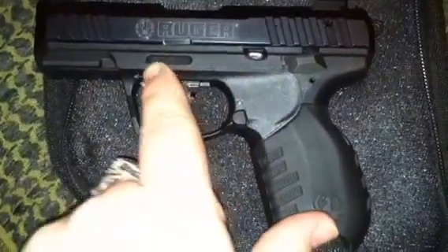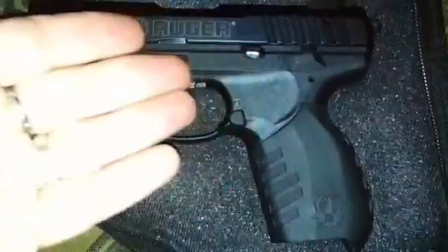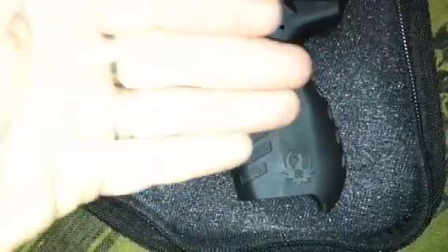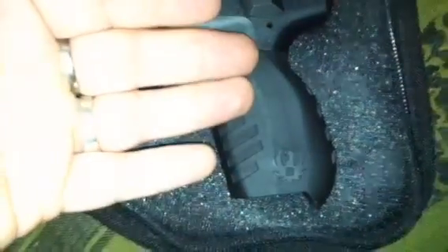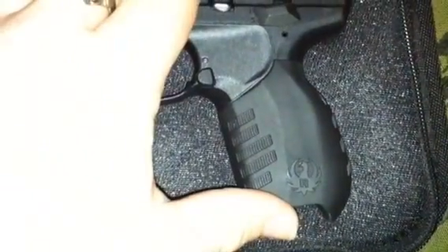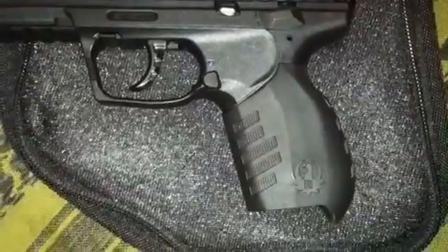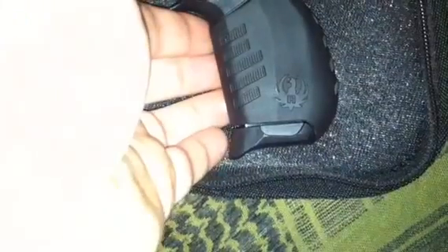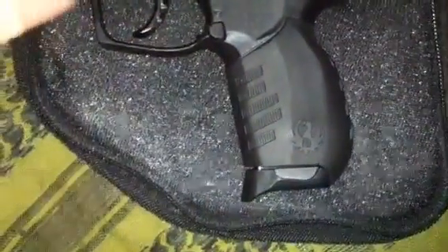This is a polymer frame — aerospace-grade polymer, the same as Glock uses. It has interchangeable rubberized grips with serrations and a palm swell. This is the bigger of the two grip panels; the other has a smaller swell for people with smaller or bigger hands. I chose to use the extended base plates — the ones that come with it are flush flat plates, but these have an extension that gives your pinky a little extra room.